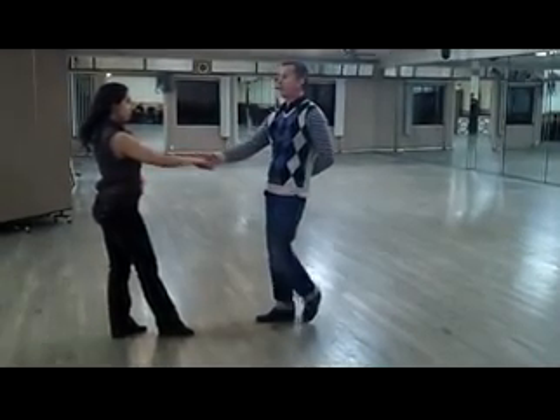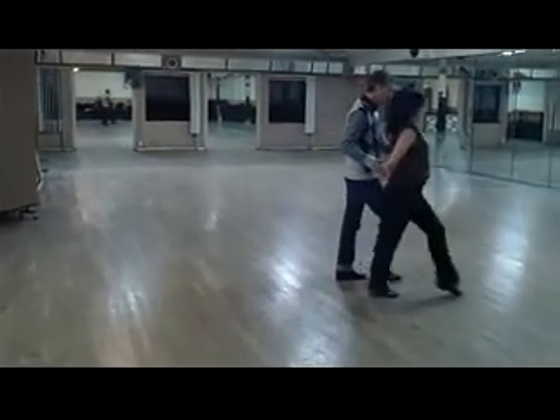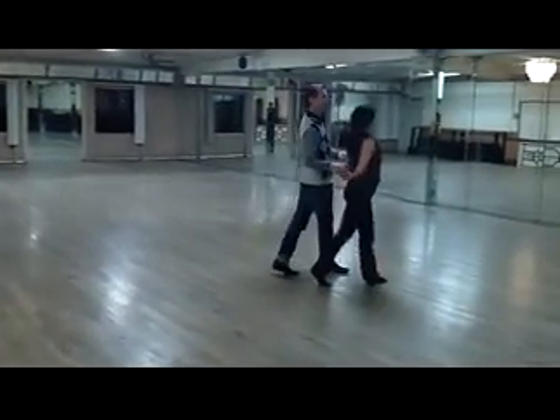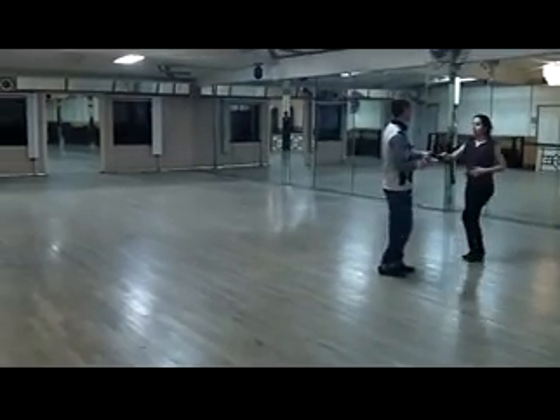So we'll do it from this angle. One, two, three, four. Four, five, six, seven, eight, nine, ten, eleven, and twelve.